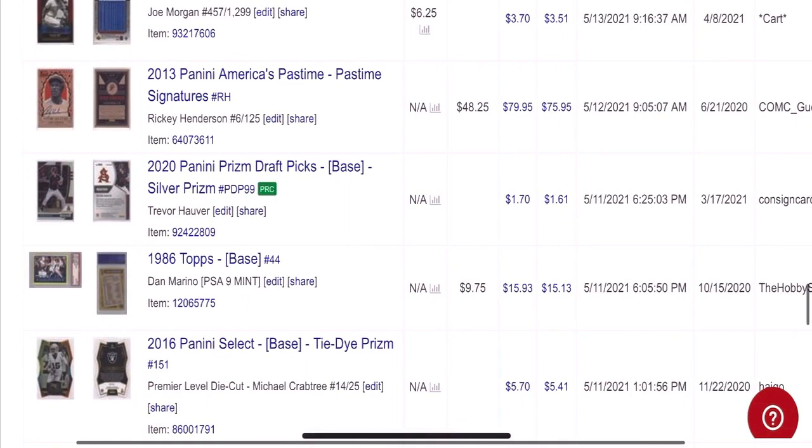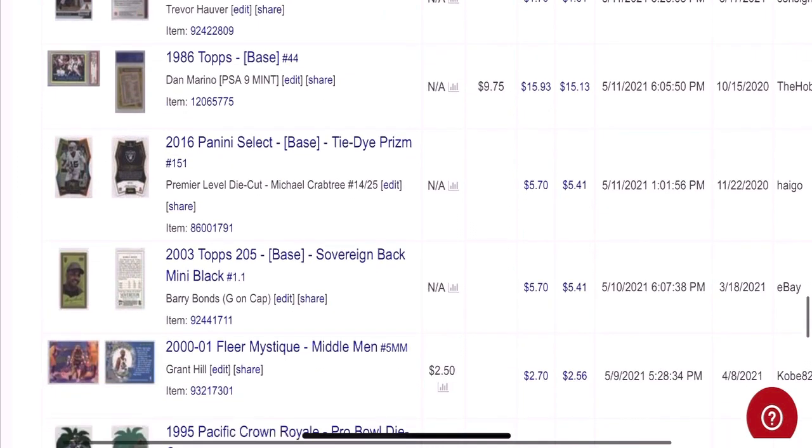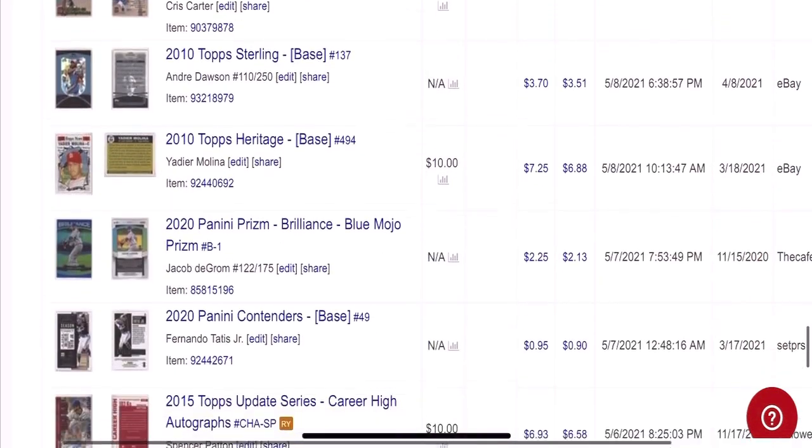We've got some cool inserts here — Barry Bonds, Grant Hill, Chris Carter. Just really neat cards, and this is always the stuff that I'm looking for at card shows — just these neat things that you don't see every day.